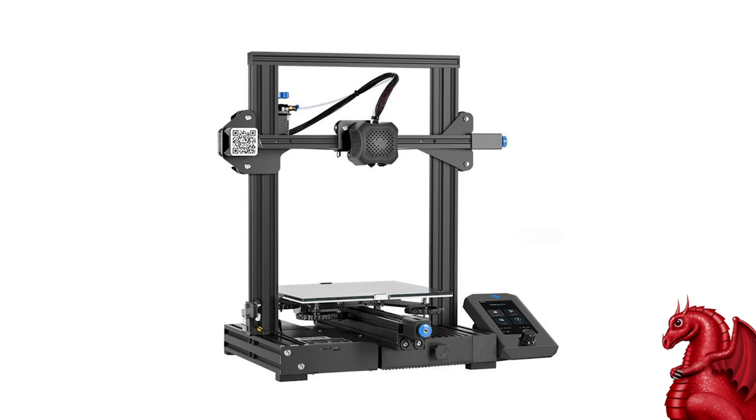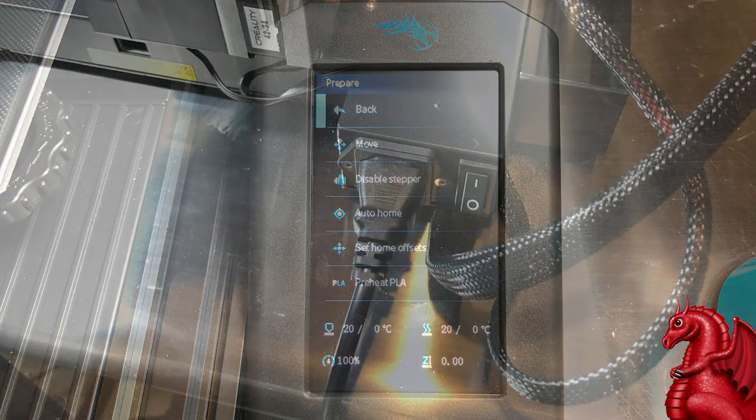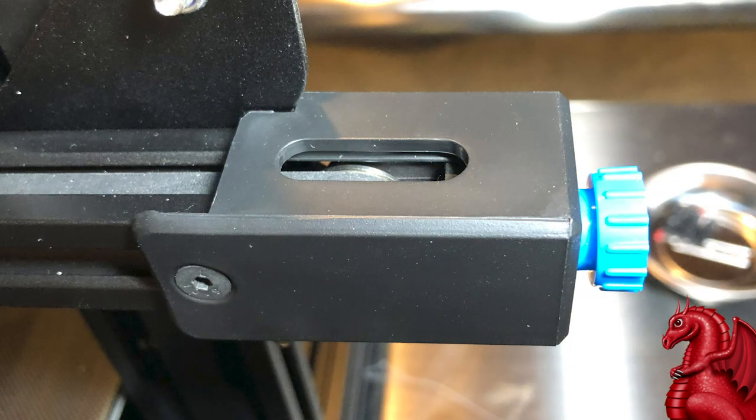In addition, you're getting an upgraded graphical user interface on the LCD menu — it's color now, which is nice. The things that really jump out at me: aside from the 32-bit board giving you faster processing, cable management is much better. I no longer advise printing drag chains for this — the cable management is fantastic. They've also added belt tensioners for the X and Y belts, which is very nice. Yes, you could have printed them off Thingiverse yourself, but this really should come out of the box, and it's great that Creality added that.